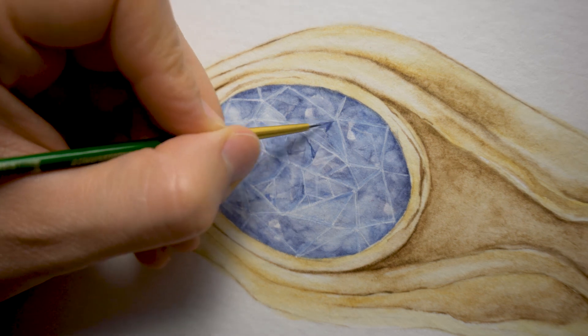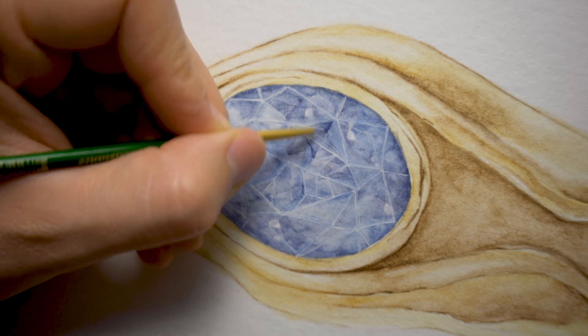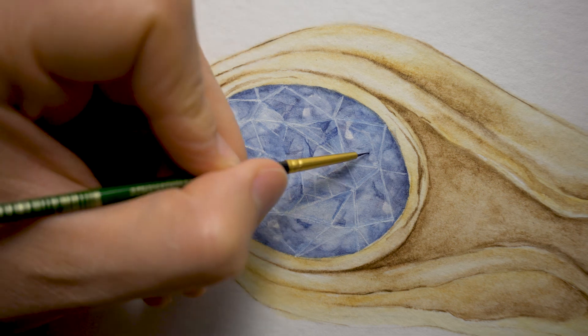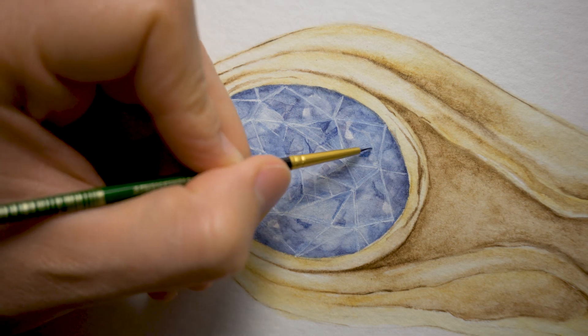To finish up rendering the sapphire, I use a white gel pen to outline some of the gem facets. And to accentuate the highlights even more, I use my liner brush to outline them with a few dark blue lines here and there.